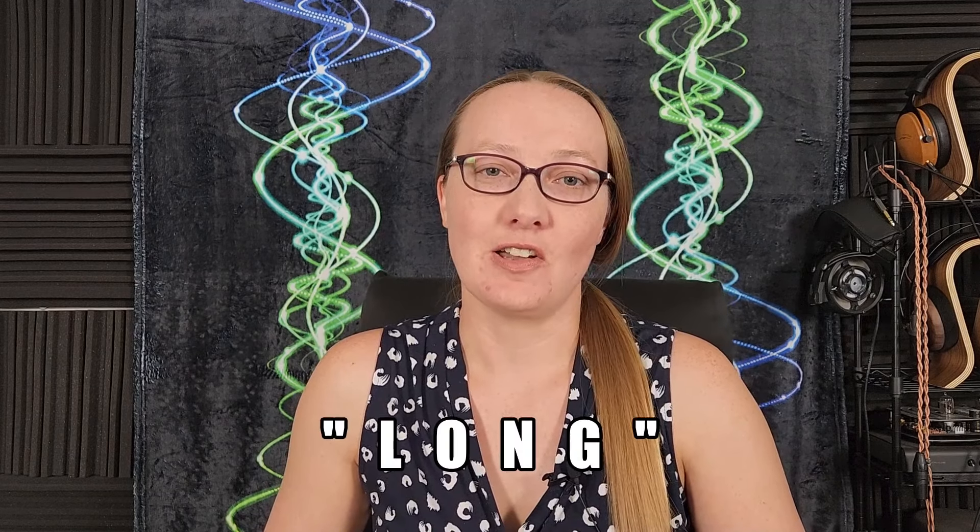Wave Theory wants you to know that your support of this YouTube channel helps keep the reviews coming. If you enjoy Wave Theory's honest, thorough style, then make sure to like this video, subscribe to the channel, and check out the links in the description below to sign up for the Patreon or send him a tip through PayPal.